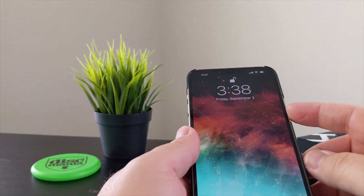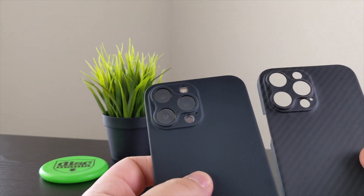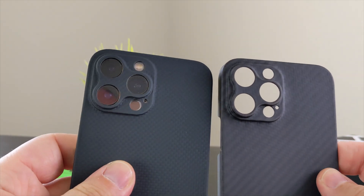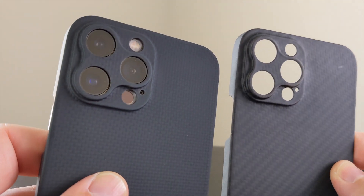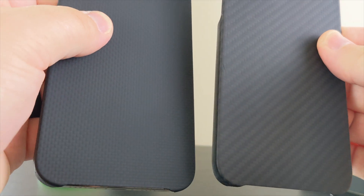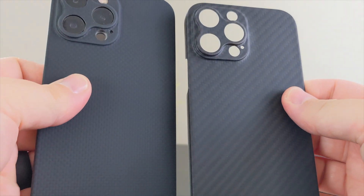Let me just take a look at the two cases side by side so you can see the different color and different style of carbon fiber. Getting good light on that — the cutouts are pretty much identical between the two cases.